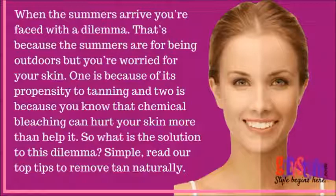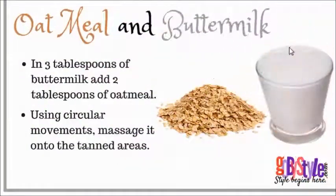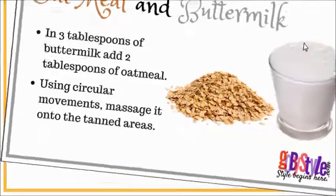Our first home remedy is oatmeal and buttermilk. In three tablespoons of buttermilk, add two tablespoons of oatmeal. Using circular movements, massage it onto the tanned areas.